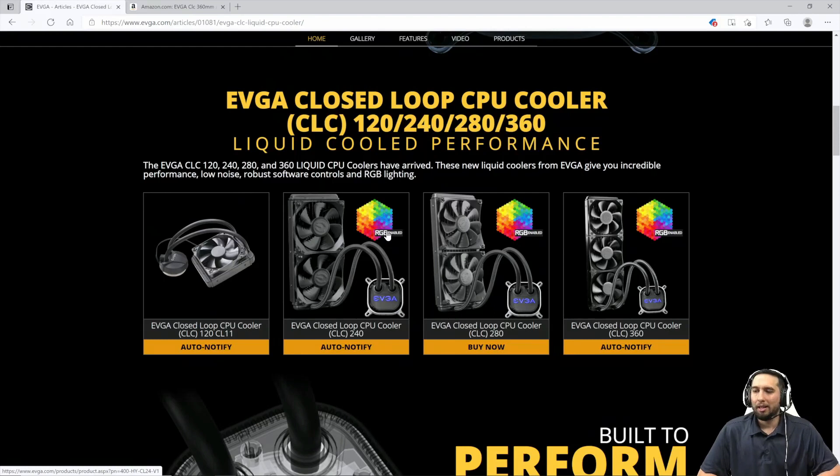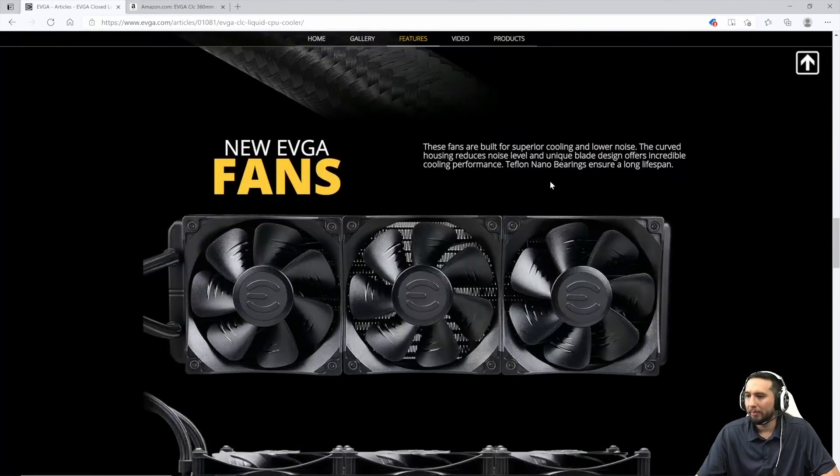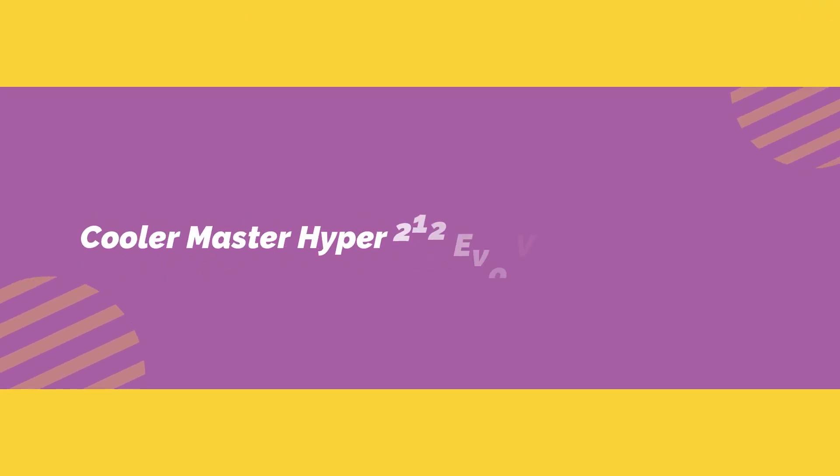Like other top AIO coolers, EVGA's CPU blocks contain EVGA's logo and are RGB-friendly. If you have an EVGA graphics card with RGB lights, you can actually sync the two items together. Ultimately, in our review of EVGA's 280mm AIO, we determined that they offer some of the best price-to-performance in liquid cooling currently on the market.